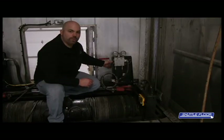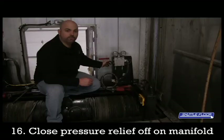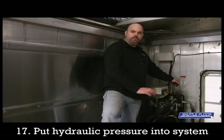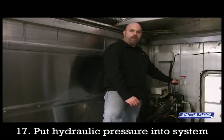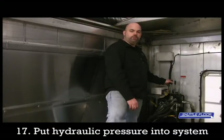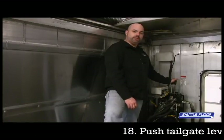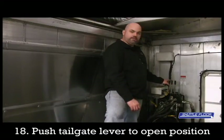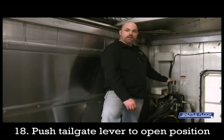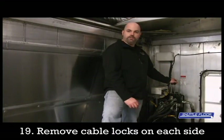Now it's time to close the relief back off on the manifold by turning the black knob in the clockwise rotation. It's now time to introduce hydraulic pressure back into the system. Today we're using a hydraulic power pack — you can also use a truck, but for this video we use a power pack. To introduce the pressure back into the system, you're going to use the tailgate function, push it in the open position, and now you have pressure back on your cylinders and you're ready to remove the locks off the side.